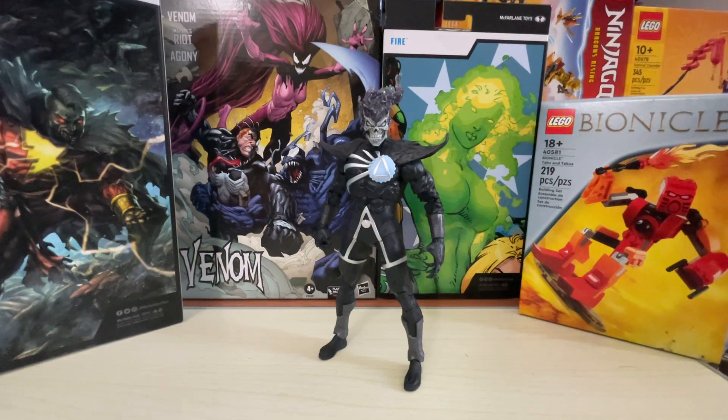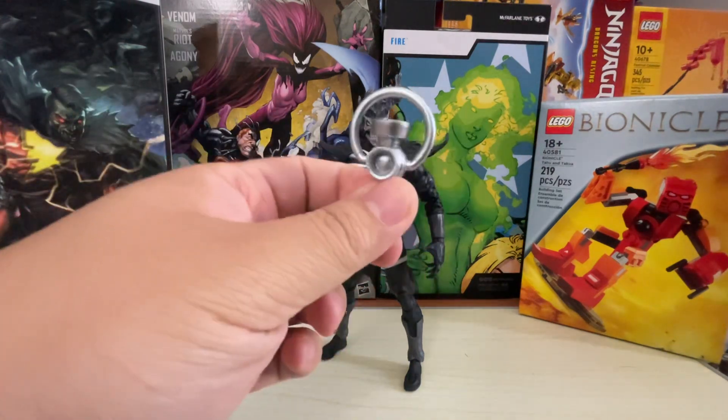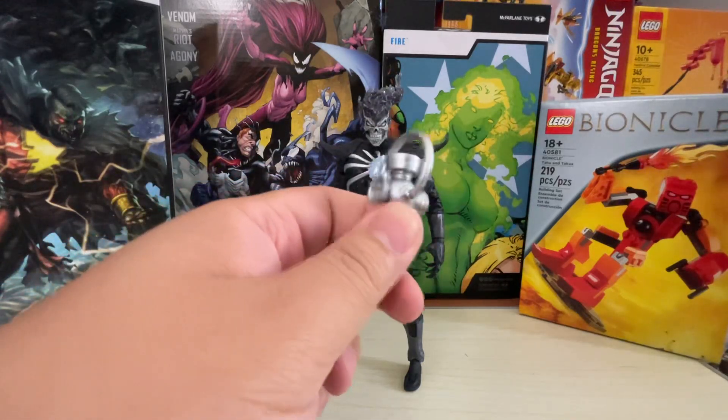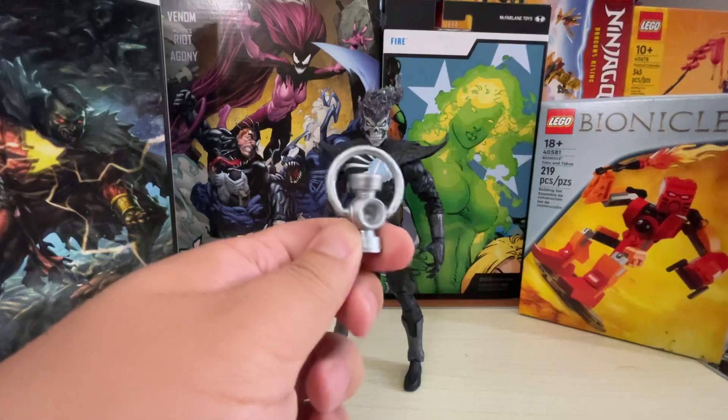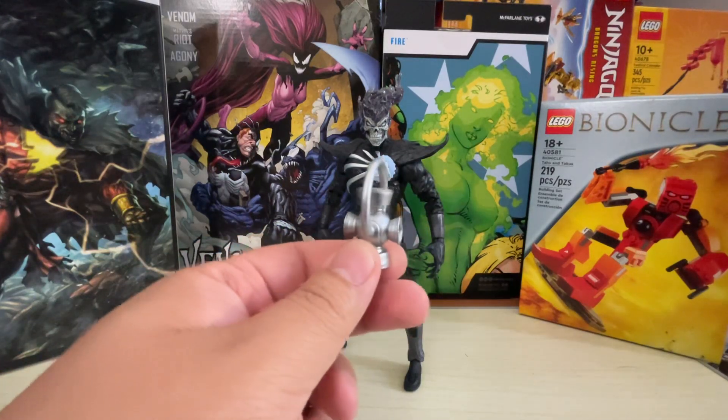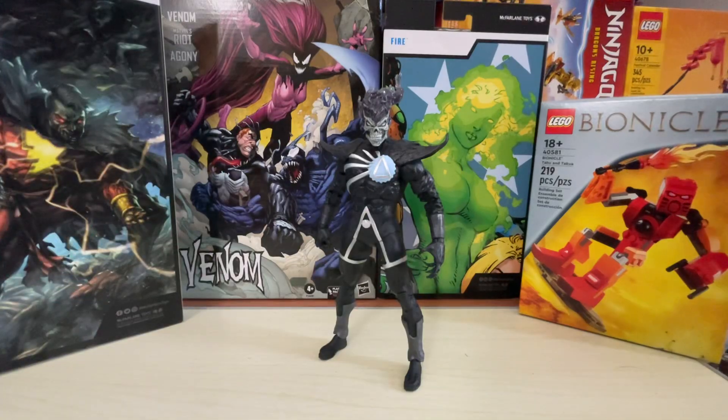As for accessories, he does come with one accessory, and I'm glad he came with this because it would have been really bad if he didn't even come with this at all — a Black Lantern battery. Just like the Green Lanterns, you gotta include the Green Lantern battery; the Black Lanterns also have their own lantern battery that they have to use. Very nice that he came with that. And that is it. That's all he came with.